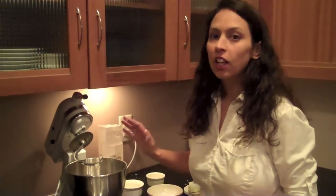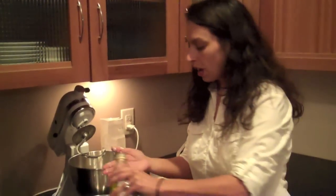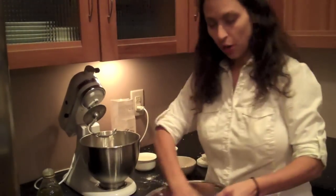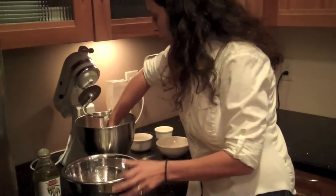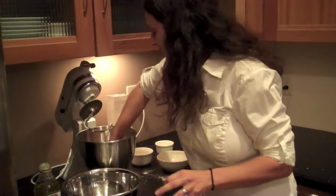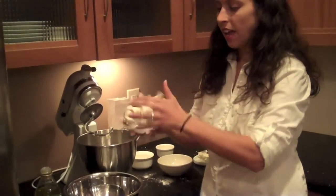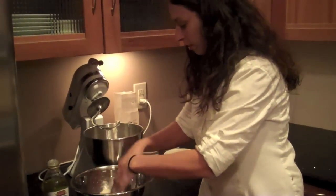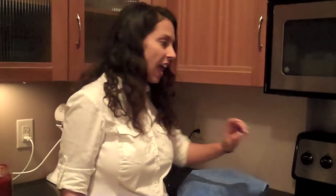Now our dough is ready and it is still a little bit sticky, which is fine. Put a little bit of olive oil on your fingers and in a bowl, get it all around, then get your dough out and form it into a ball and place it in the bowl. Cover your dough, let it rise, and preheat your oven to 400 degrees. Wait about 45 minutes and we'll be ready to make our heart Valentine calzones.